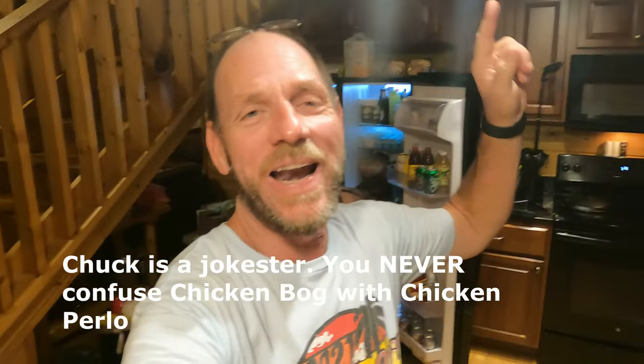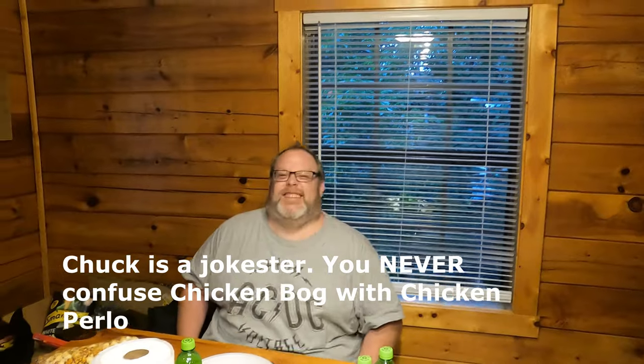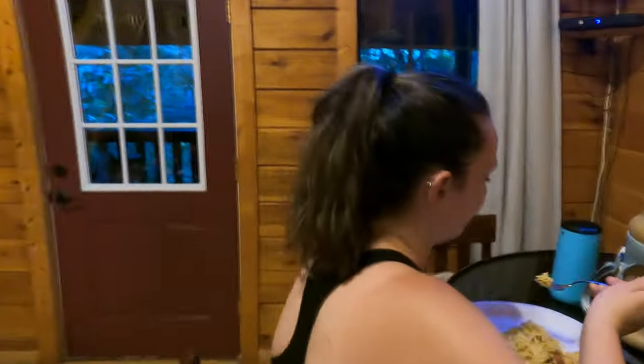Let's give it a taste test. Chuck says it's awesome — amazing! Sausage good, rice good, chicken good — fantastic! So far we're getting some A ratings on the chicken bog. Let's check out DJ — what do you think, DJ? 'It's pretty good.' Have you ever had chicken bog before? 'Never.' And you like it? 'I like it a lot!' Allie, what do you think? 'It's pretty good.' Ten out of ten! Have you ever had chicken bog before? 'No.' Did you even know what it was before today? 'No.' 'I love it!'